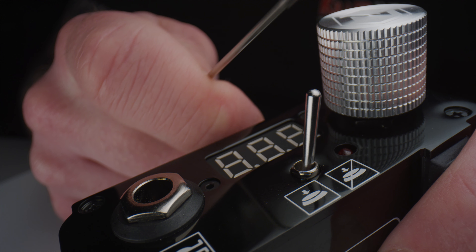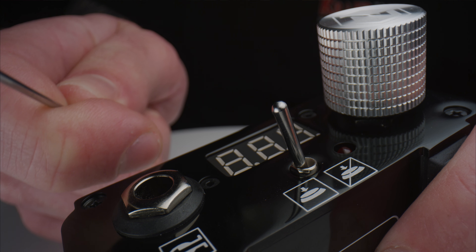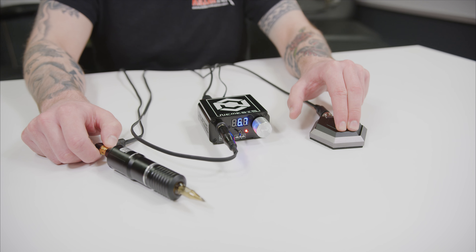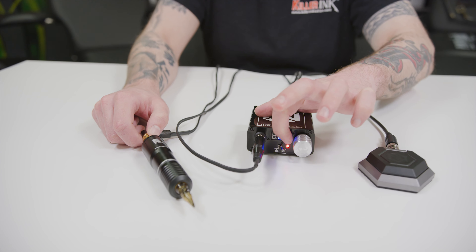Also on the front of the power supply is a large jack input and a hybrid latch switch. Thanks to the built-in hybrid latch switch, the Nemesis LED Power Supply can be operated with or without a foot switch, like this Nemesis branded hexagon foot pedal that is also from Quadron.